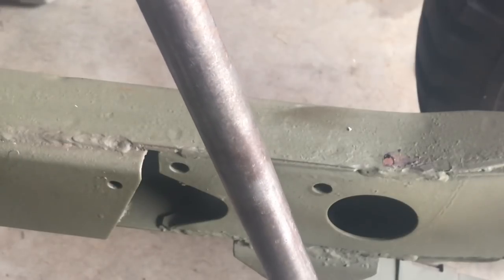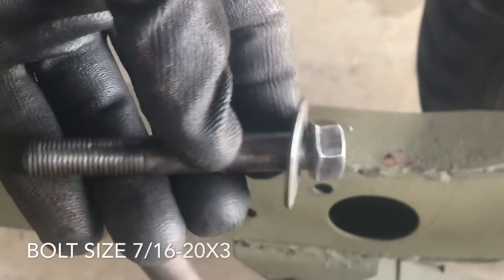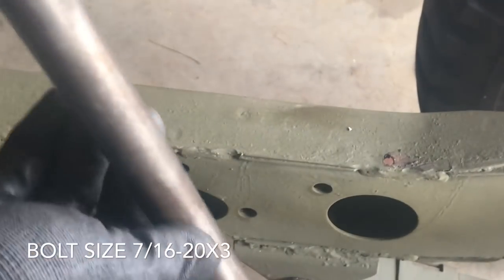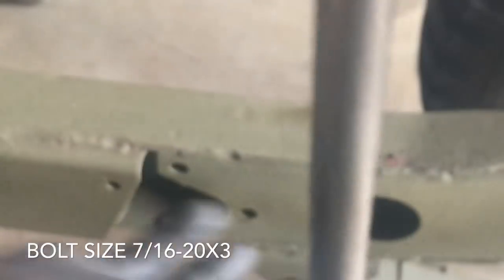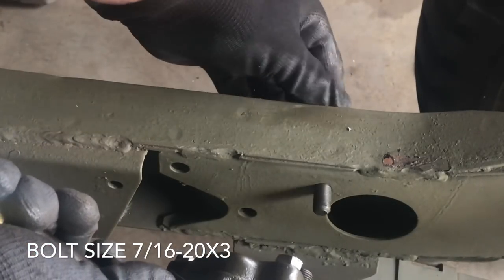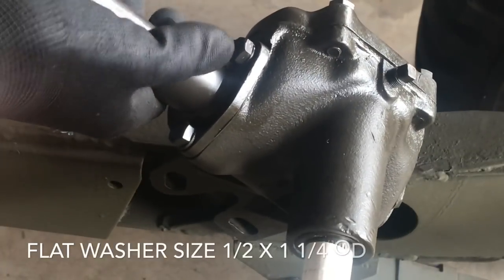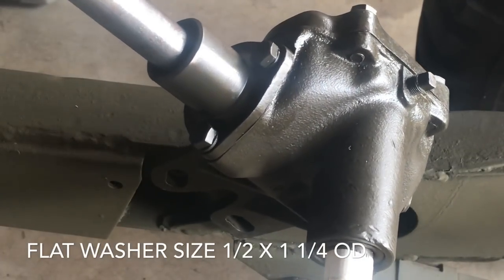I've got the worm shaft on my shoulder for support and I'm going to take my three 7/16ths by 20 by 3 inch long bolts and attach flat washers to the heads. The flat washer will help prevent the bolt from pulling into or damaging the outside of the frame. The flat washers are sized half inch by inch and a quarter outside diameter.